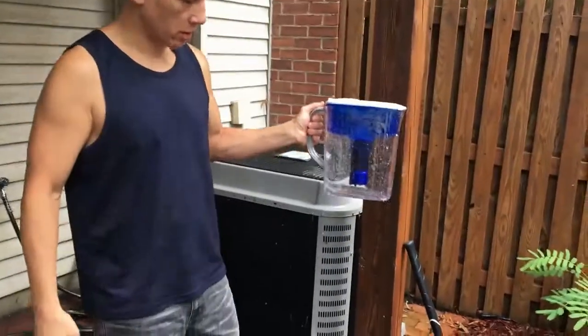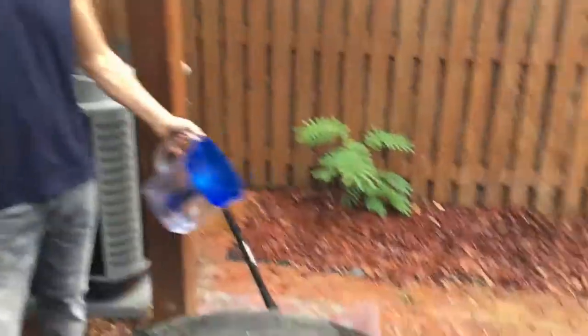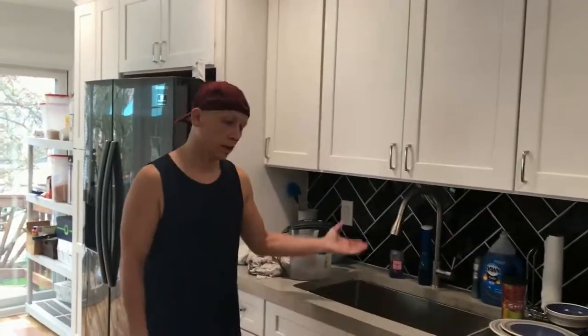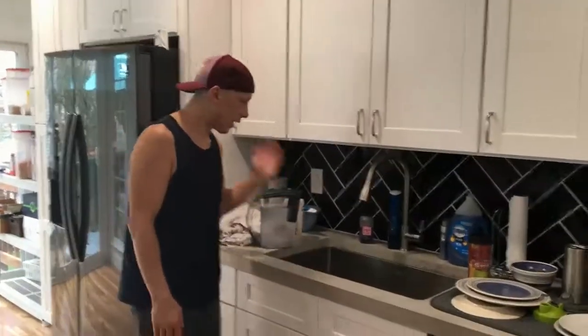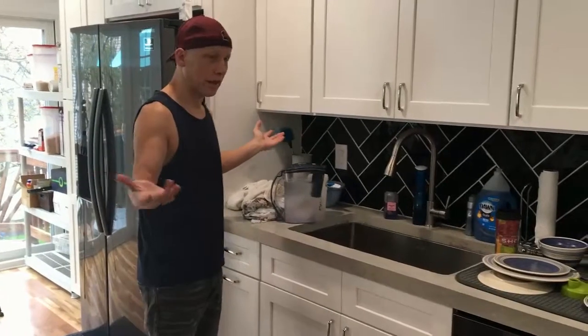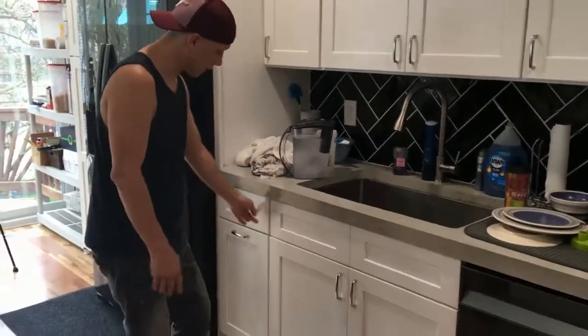The problem is, when you pour it, that's what happens. You're not going to be typically pouring the water outside on a back porch — you're going to pour it in here, and when that lid flies off and all that water splashes, it's going to be a lot. It's going to get all over this nice cabinetry and even this.